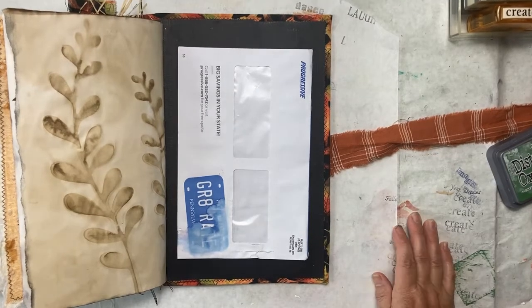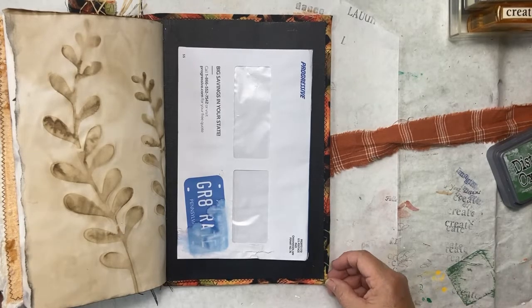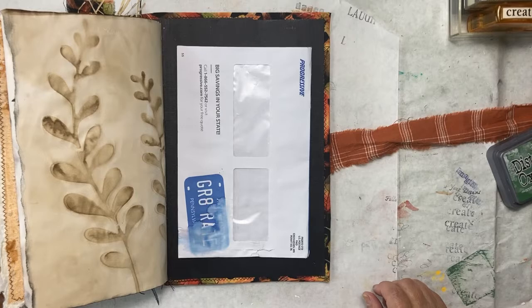Hey everyone, this is Bev from Art by Bedell. How are you all doing today? I hope you're having a great day. Today we are going to work on the inside back cover of this journal.